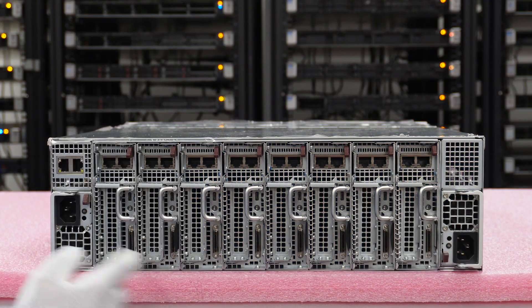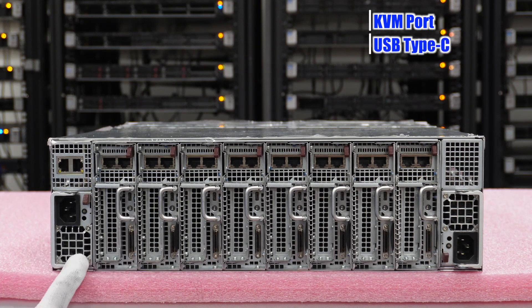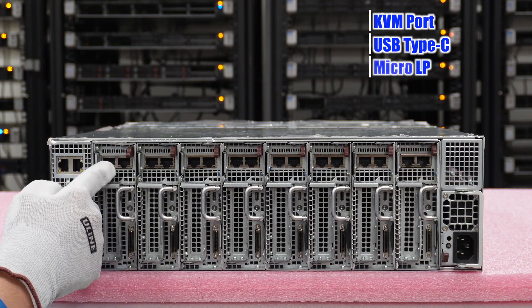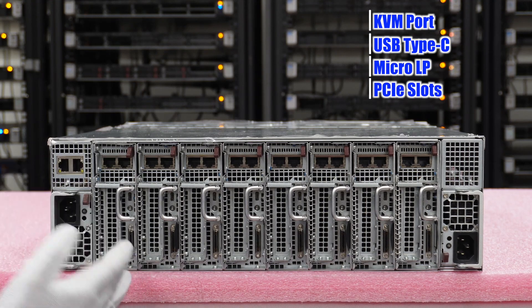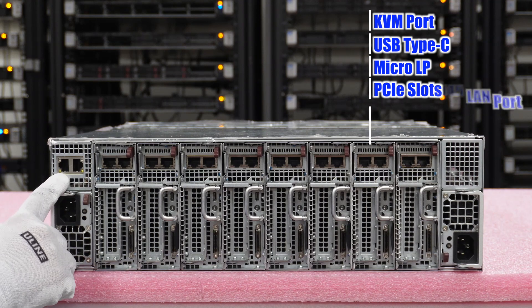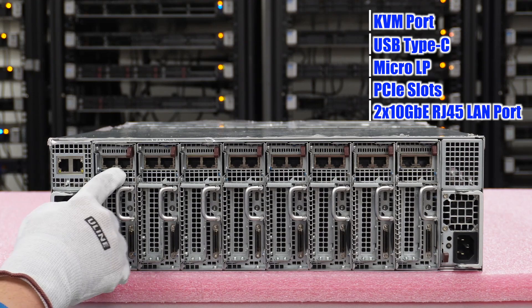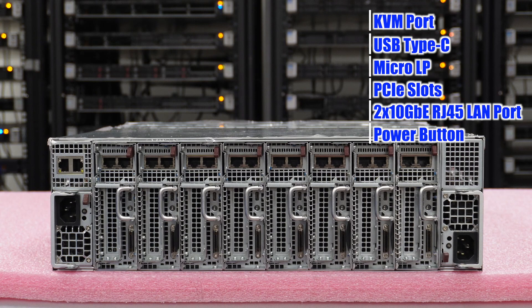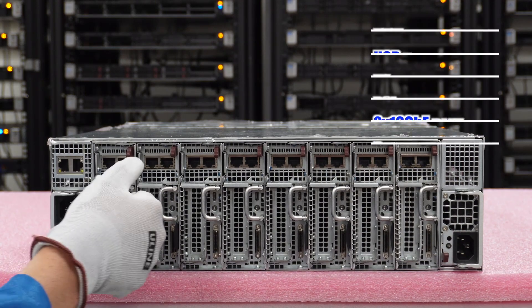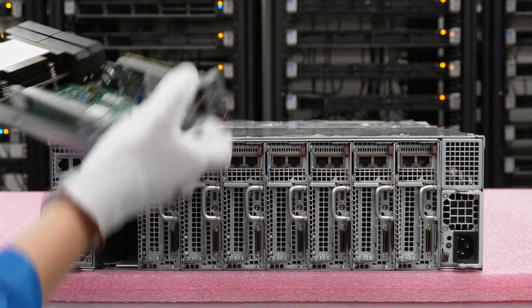I want to point out a few things on the back of the nodes. Here's your KVM port, your USB Type-C, and this is the micro LP slot we discussed. This is your low-profile PCIe expansion slot for a GPU or other card. Built into the chassis, there are also two 10 GbE RJ45 LAN ports, though the micro LPs are the way to go. There's also a power button tucked away here. The nodes pop in and out easily — just push down and the blade slides right out.